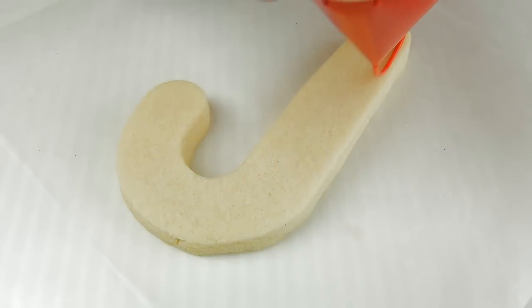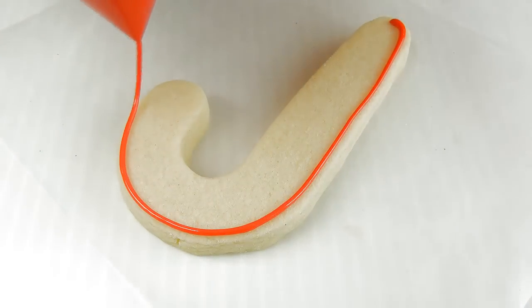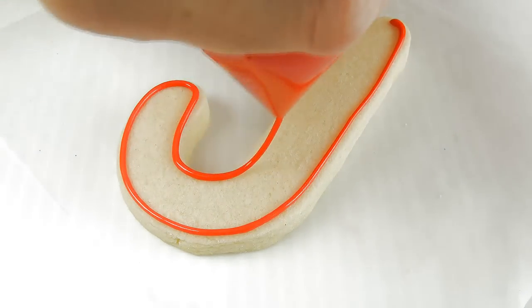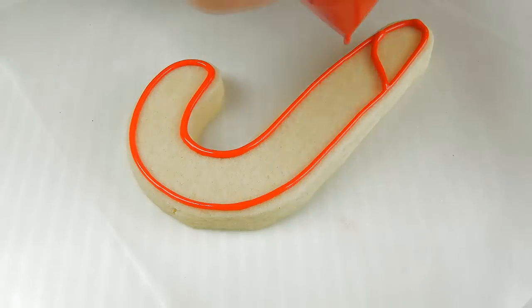And we're going to finish with the candy cane cookie because I'm going to put a candy cane cookie inside of the stockings. So you're going to start by outlining it with red royal icing and then we're going to divide it into sections.